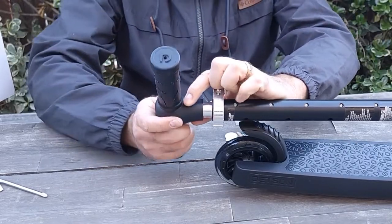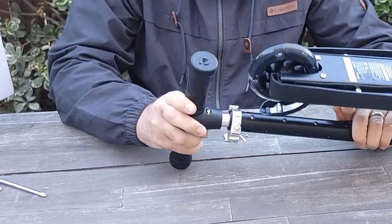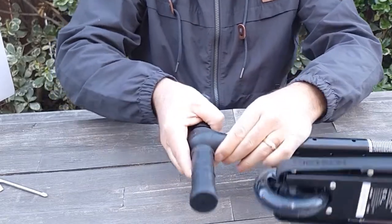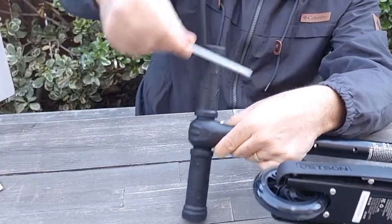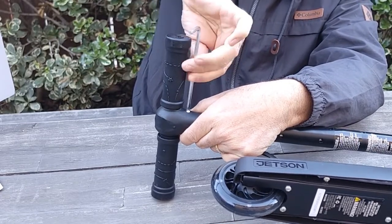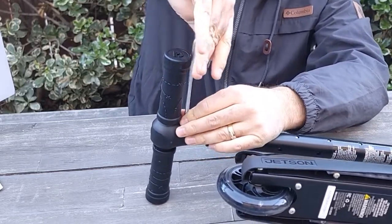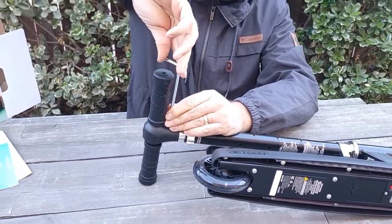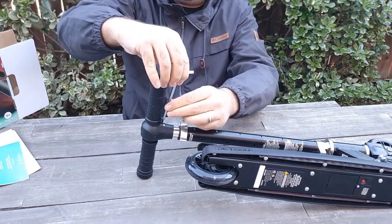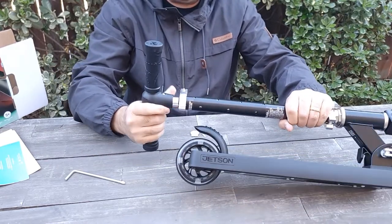It should fall down easier. And then on the other side — locking nuts on this side. You just push it in and then you would use this screw. It's a Phillips screwdriver to tighten up. They sent the long one so it'll be easy to use. So now it's attached, pretty firm.